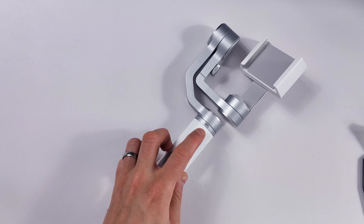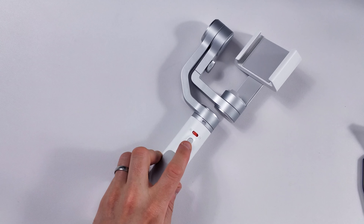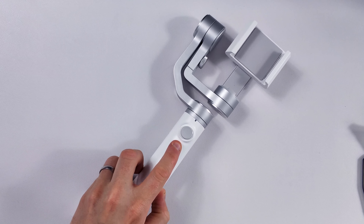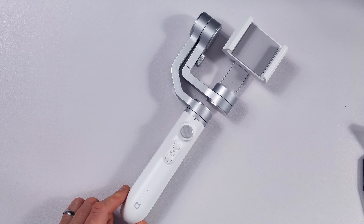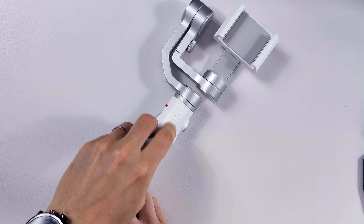Here we have a zoom switch so we can zoom in and out on your smartphone once you connect it up via Bluetooth. This is a re-center button — if you're moving around and feel it's rolled off axis a little bit and you don't think it's calibrated correctly, you press that and it'll re-center it. On here we have our joystick to move the smartphone around, a capture button to take a photo, and an on/off for recording video. Once powered on, it gives you an indication of the battery life, which is handy when you're out and about. We also have our charging port here, which flicks up nice and easy.